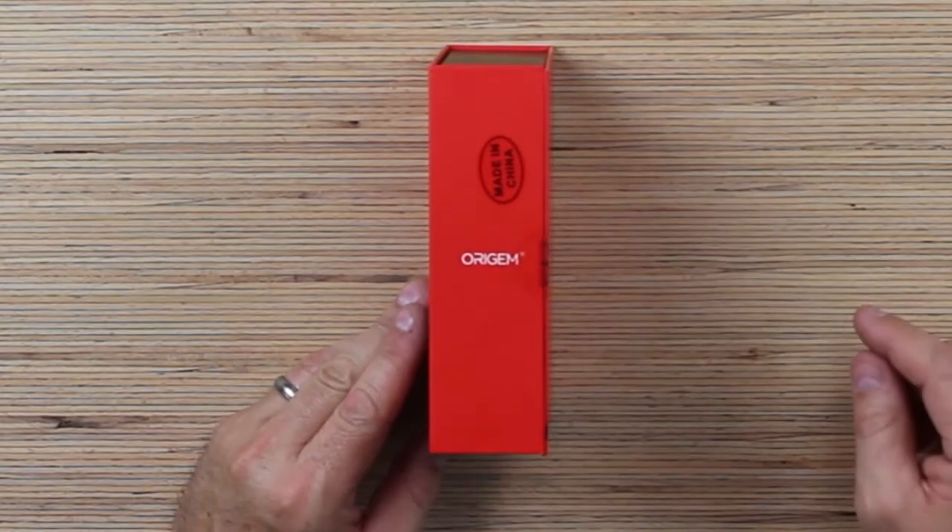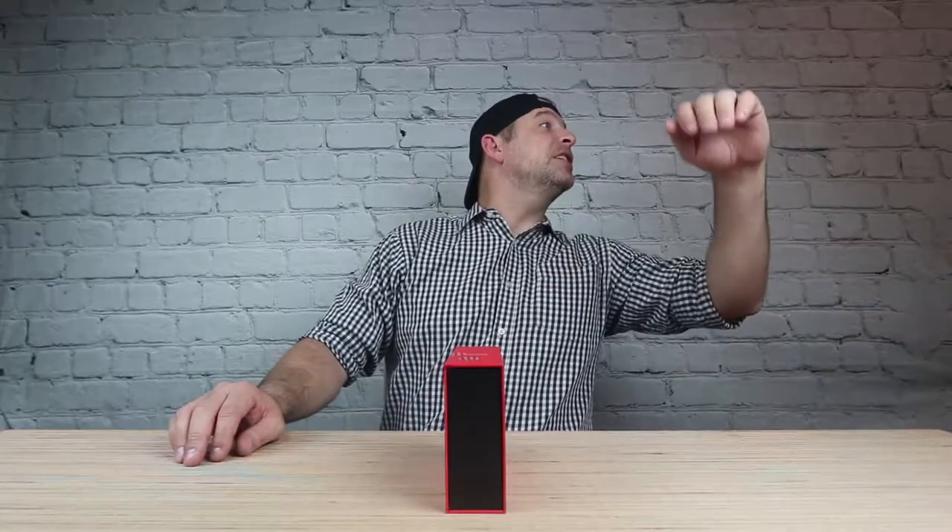Made in China. So what? Everything's made in China. Even the good stuff. I bet your phone was made over there. Good stuff, bad stuff, cheap stuff — it's all made in China.